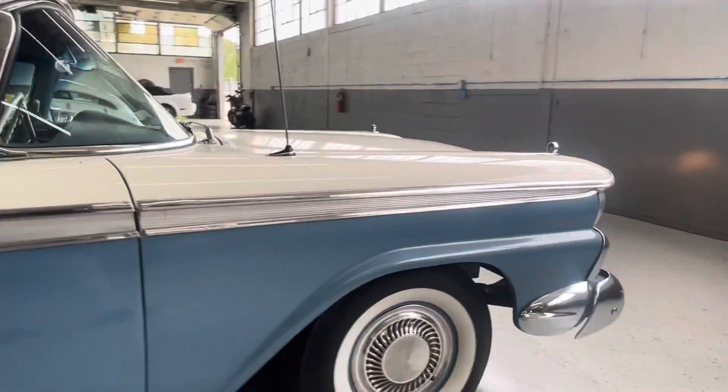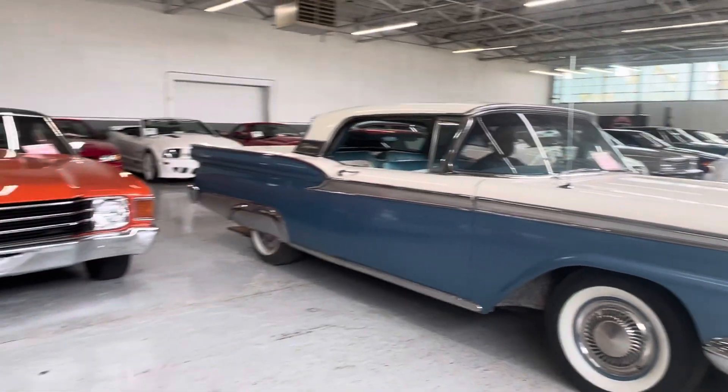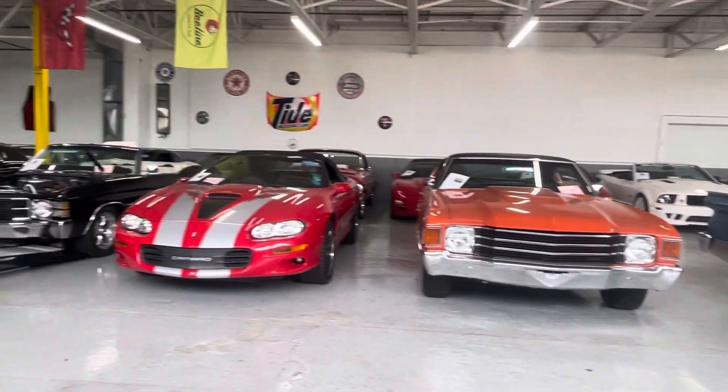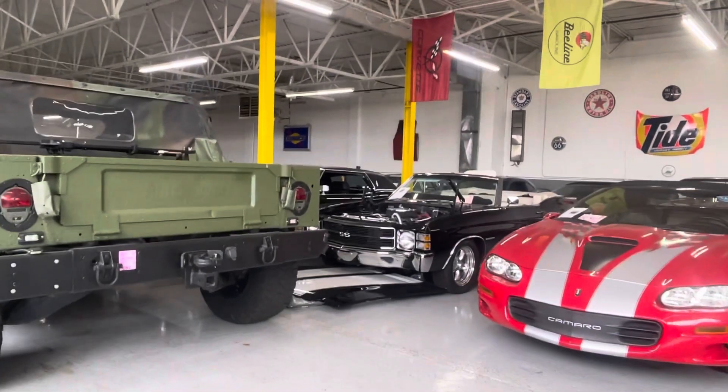There you have it. If you have any other questions on this '59 or any of the other cars we have in stock, visit www.classicsbeyond.com or call 248-721-4343. Thanks!